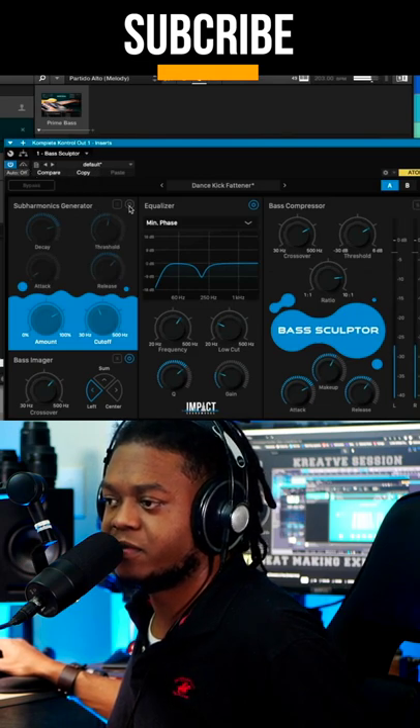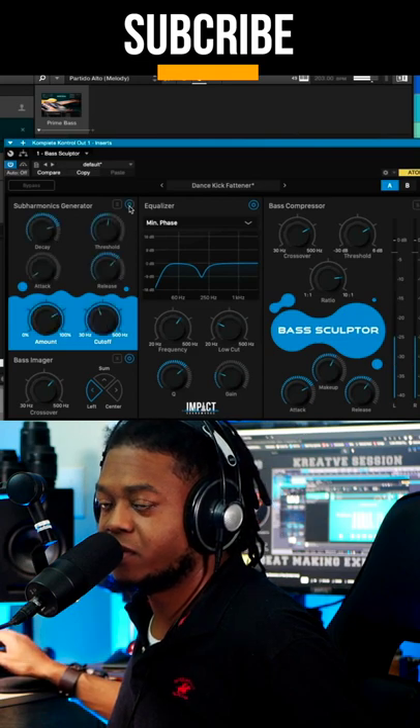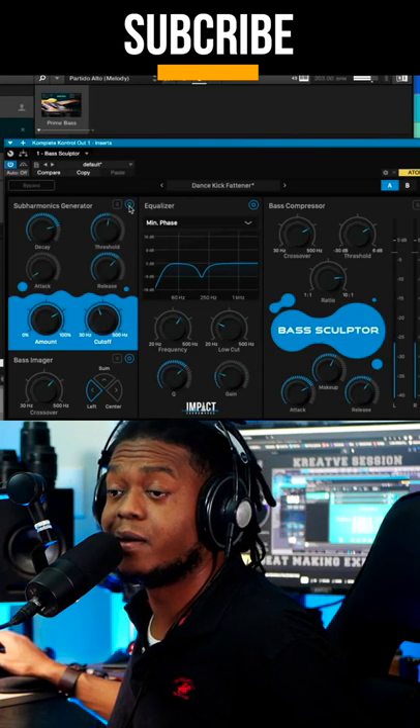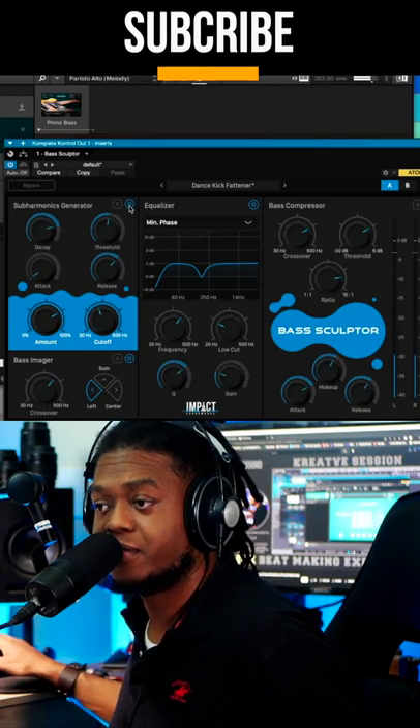Now let's activate the sub harmonics. Oh my god, yeah. Let's talk about this — stay tuned.